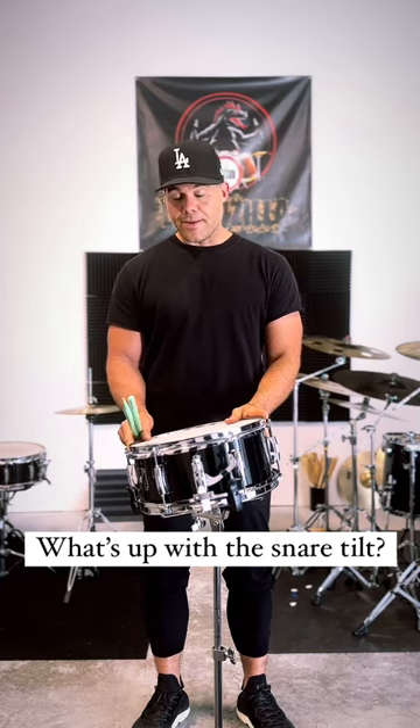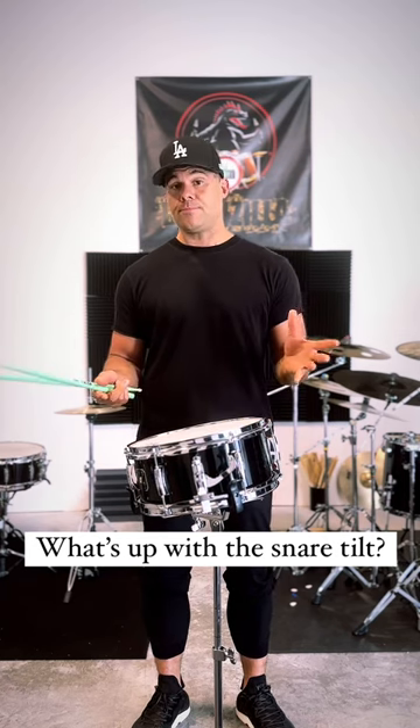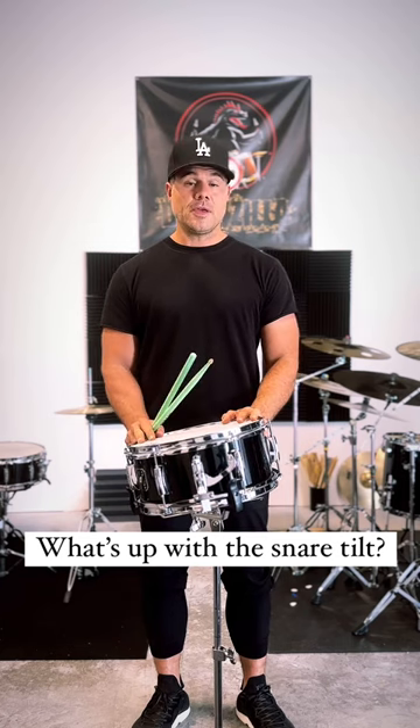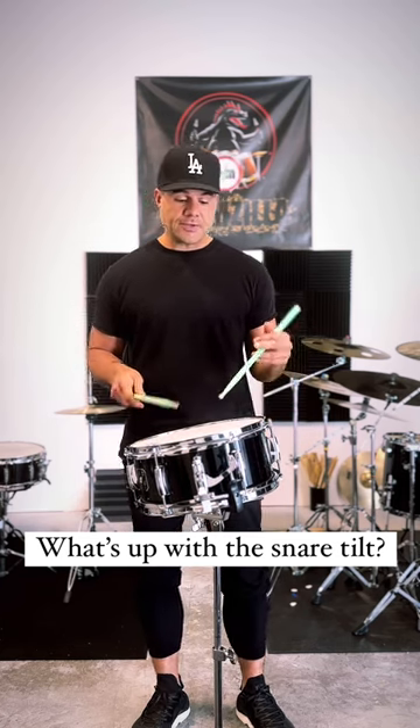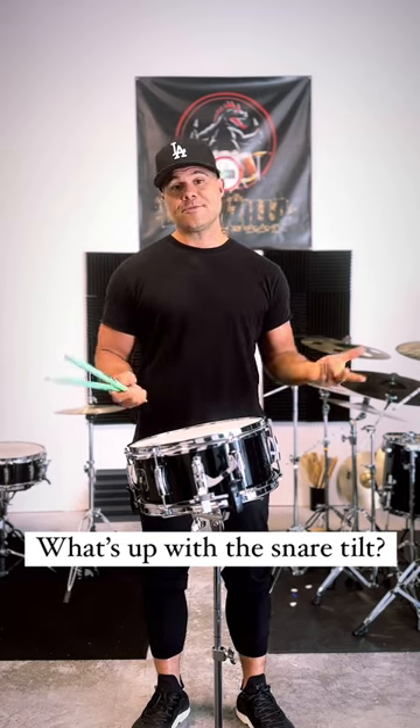I'm not really a professor of posture, but if you want to look into someone that knows his stuff about posture and drums, that's Brandon Green — Drum Mechanics I believe — check him out. But like I said, that's why it's tilted, and I hope that explains it for everybody.